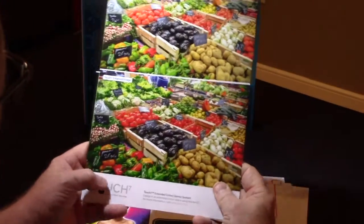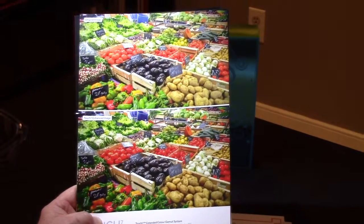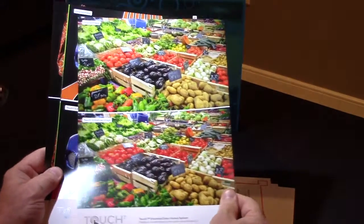Here they enhanced the tomatoes, the blue basket — you can see the violet increase — and the green vegetables. Again, one mouse click inside Touch 7 did all three of those separations.